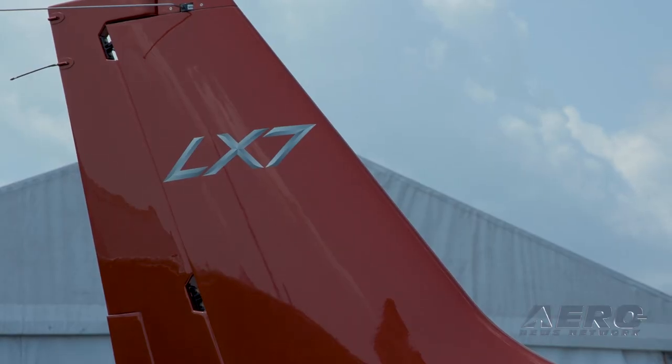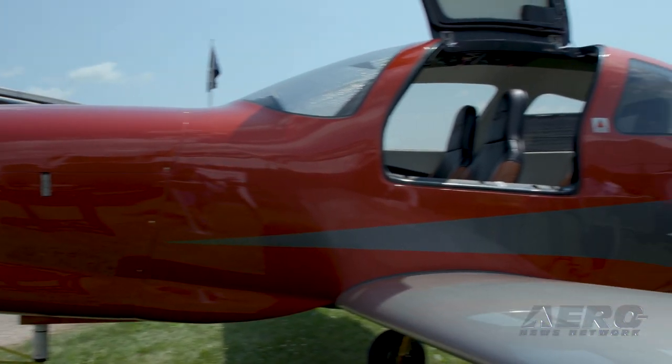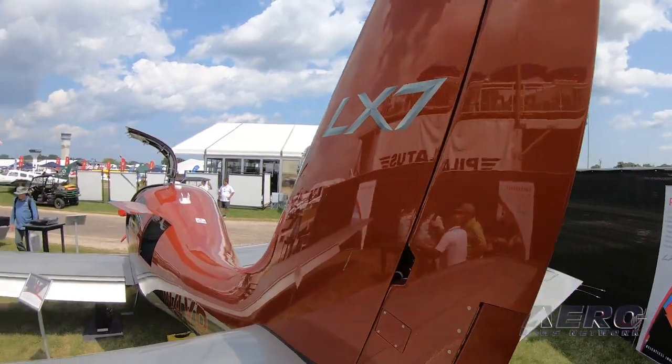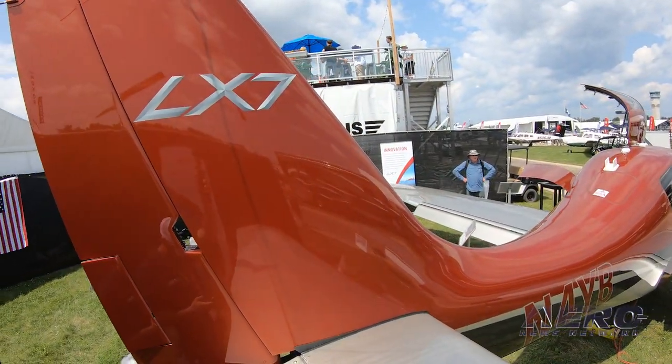There is also a turbo prop version — a 550 shaft horsepower Pratt & Whitney powered airplane. It has a 1,400 nautical mile range and cruises at 280 knots. It has a great climb speed and it's a little quieter and a little more comfortable to ride in.